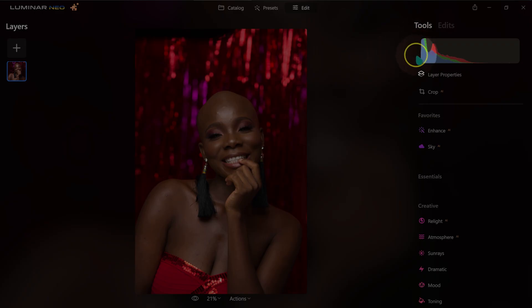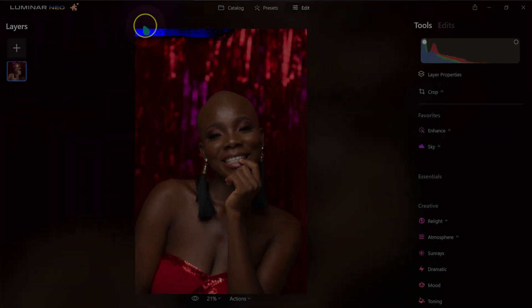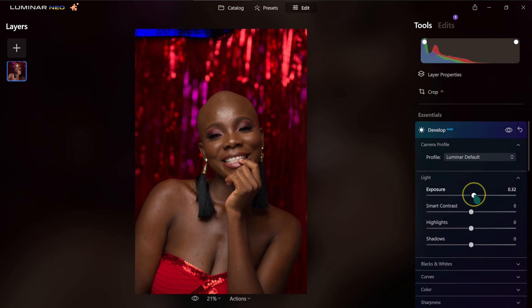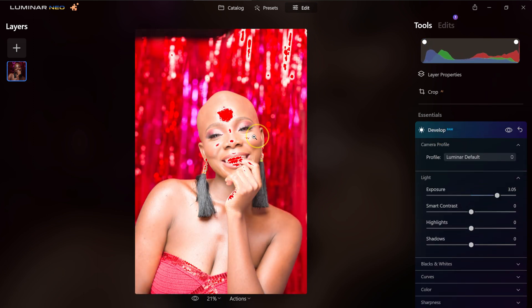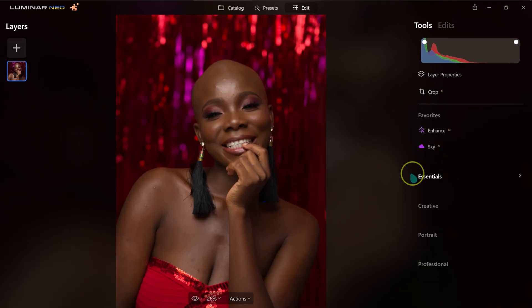Before I do anything, I'm going to show you these indicator circles. If I click the first one, you'll see blue color — that means those parts are pure black. If I click the other circle and take the exposure all the way up, the red color shows where the image is pure white. These circles guide me to see places that are overexposed or pure black. Let me reset this.